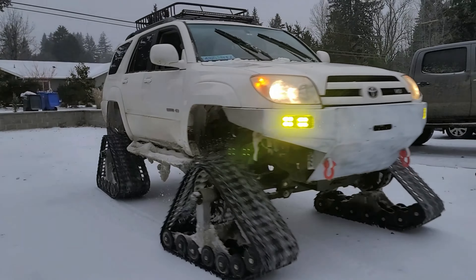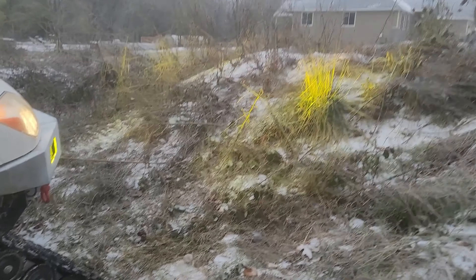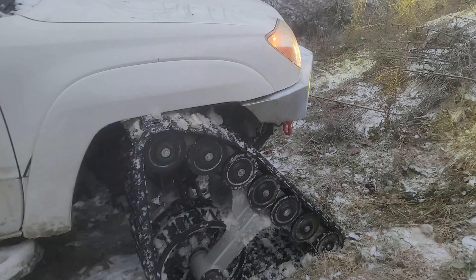We're doing a quick pit stop to check the tracks and make sure everything's all good. It does 50 surprisingly, so we'll just keep cruising around and see what we can find. Overall the tracks drive pretty good — it's a bit rough compared to tires for obvious reasons. We did about 50 on them; most people recommend 40 maximum but they did pretty good at 50.